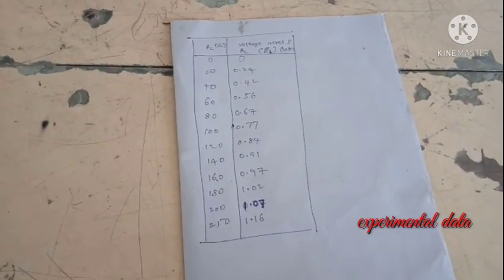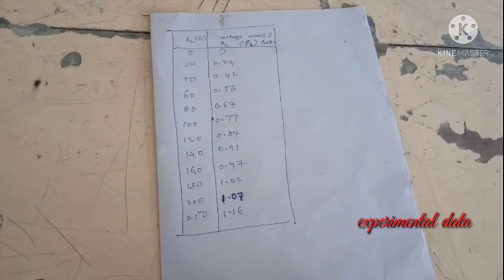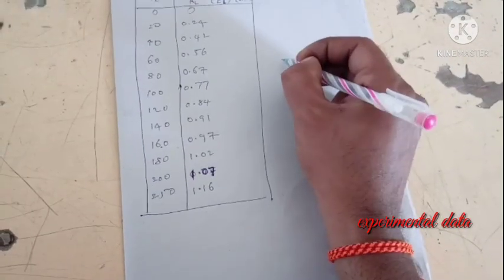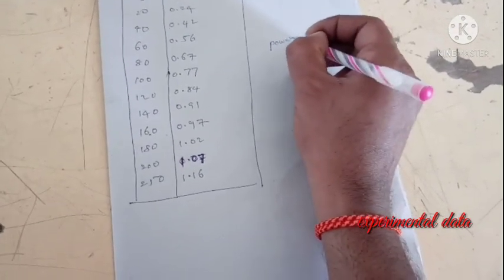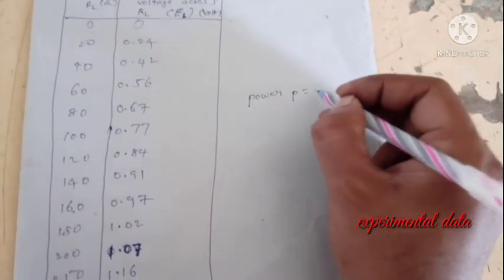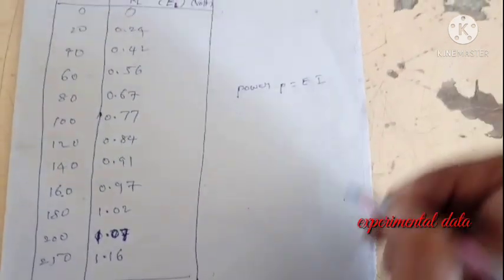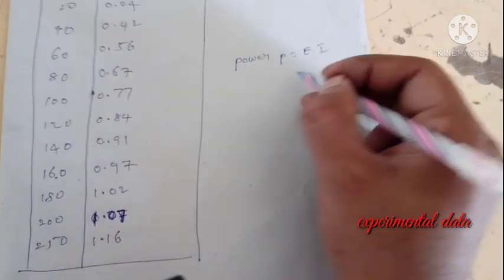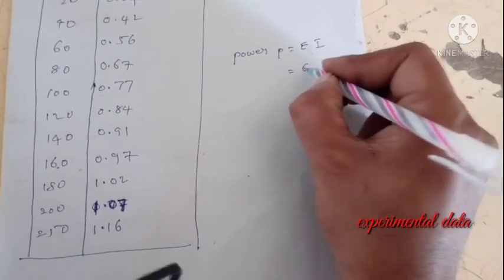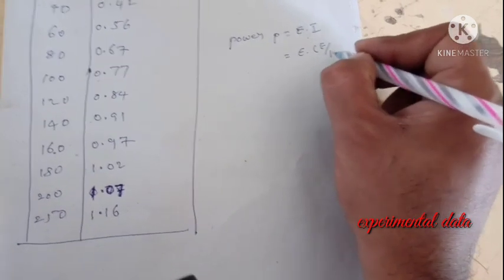In order to know the power, we need to calculate it using the formula. We all know that power is the product of voltage and current. The current can be written from Ohm's law as E divided by R. So the power formula becomes: P equals VL squared divided by RL, where VL is the load voltage.